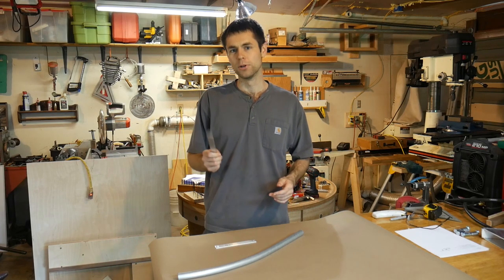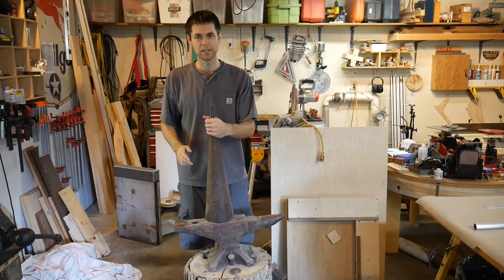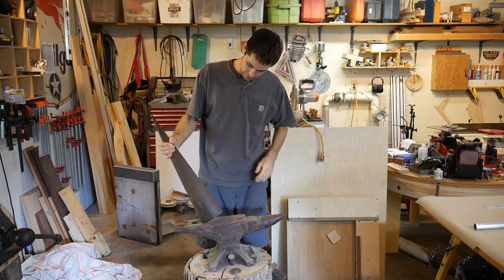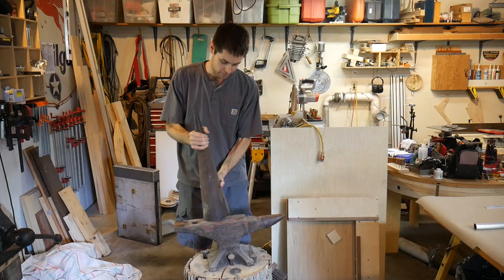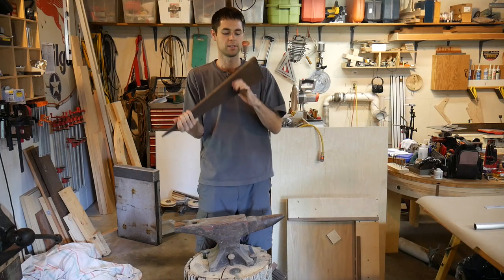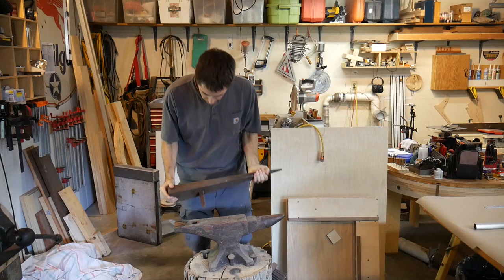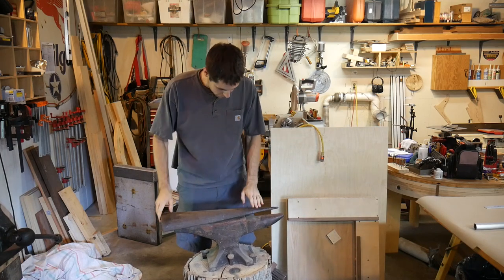So I decided to go old school, and when I say old school, I mean it very literally. This is an anvil — full size, solid iron. This is an attachment which goes on the top; it plugs into the square thing and allows you to bend stuff over the top.